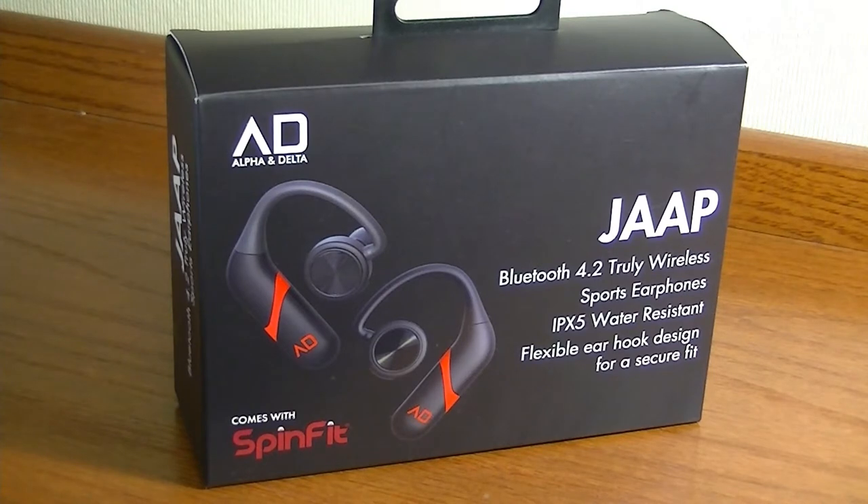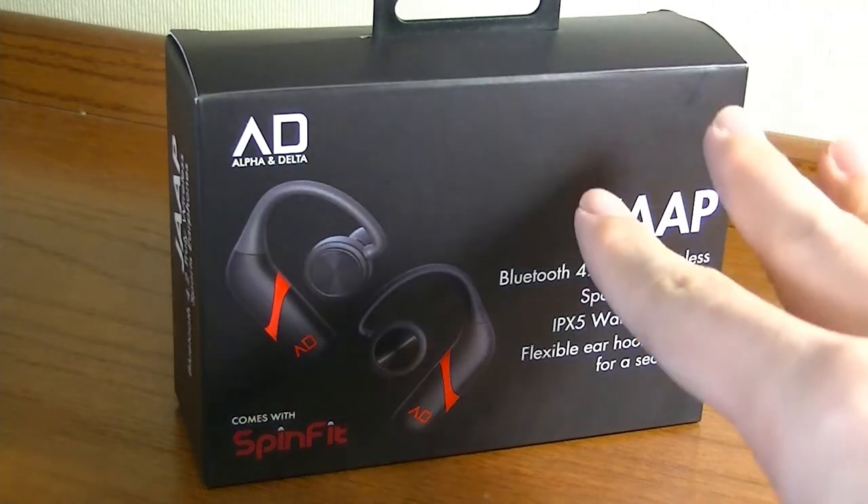The JAP is their first Bluetooth wireless earphone released to market, and it tries to solve three problems.